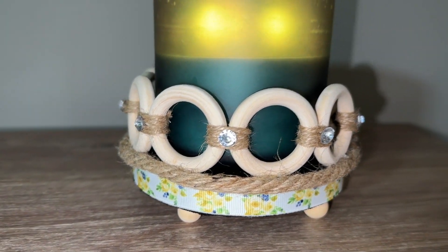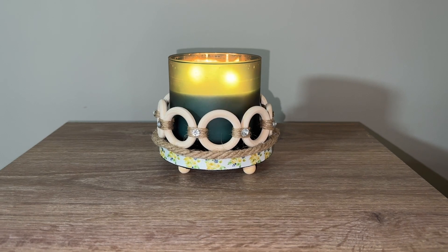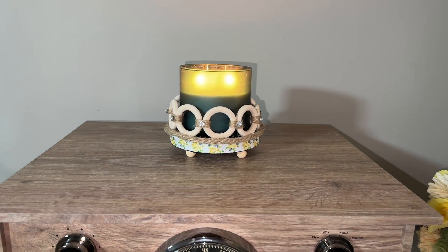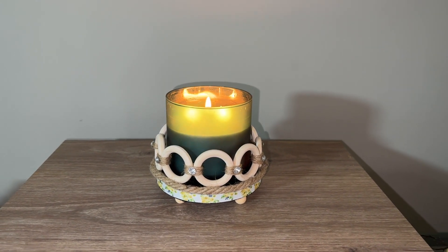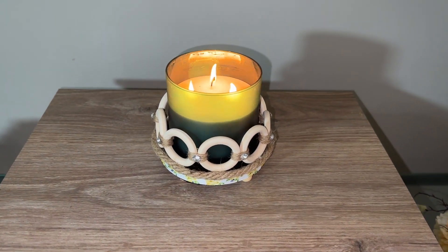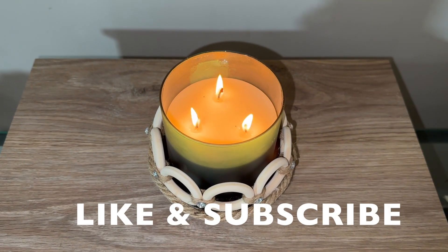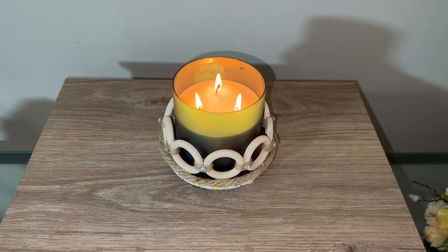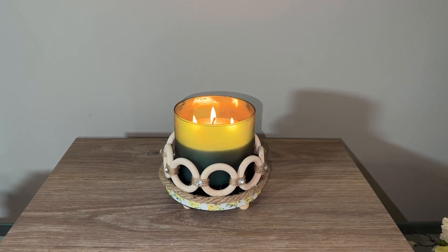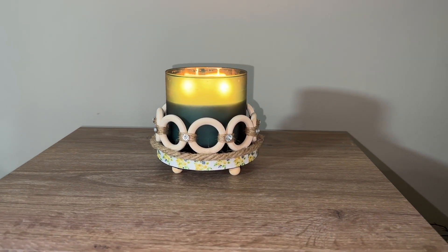Look at the final results of this DIY — I think it turned out super beautiful. It fits large candle jars in there perfectly, so just for your reference, if you have large candle jars this is perfect for them. I also added some little diamonds on the jute string that you can find at Dollar Tree. Thank you guys so much for tuning in today. Please give this video a big like if you enjoyed today's DIYs, consider hitting that subscribe button to be part of my family, and I will see you all on the next one. Take care, God bless, bye bye!